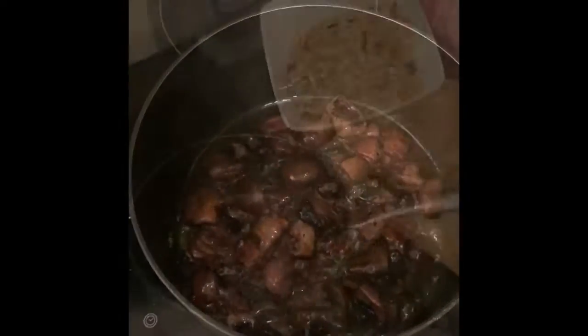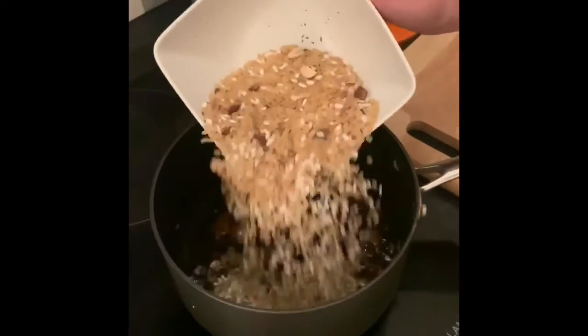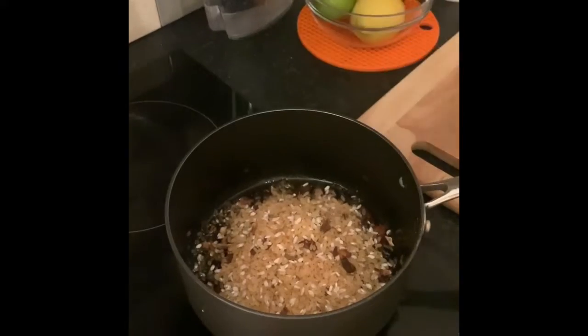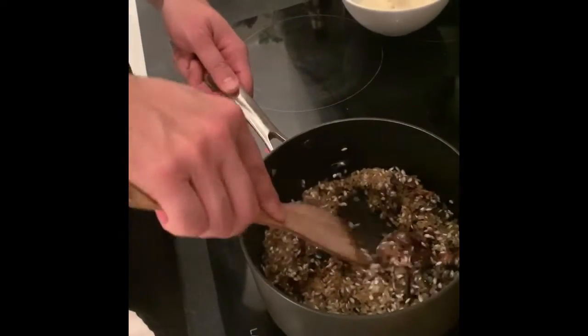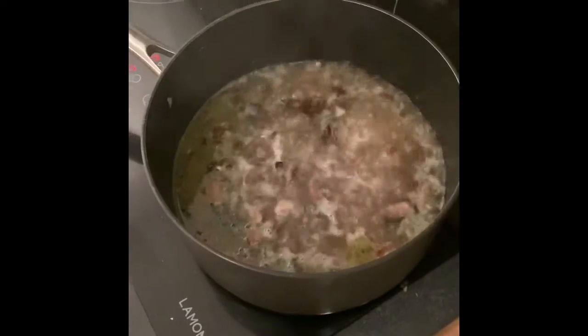Then you add a splash of red wine. Now you add your risotto and just toss the rice. I just added the vegetable broth.